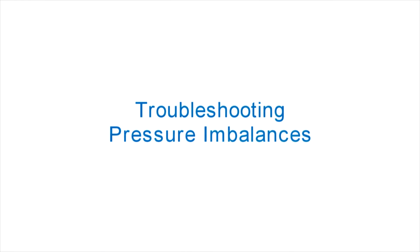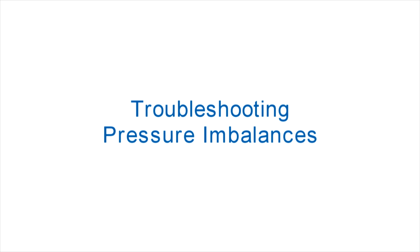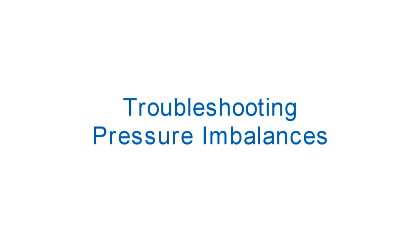In this Isonene training video, we will discuss how to diagnose and correct pressure imbalances so that your foam stays on ratio while spraying.